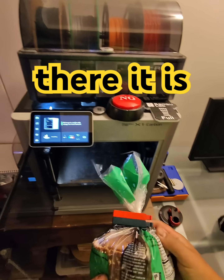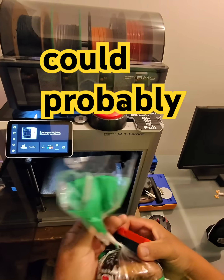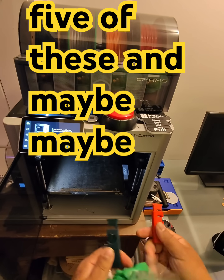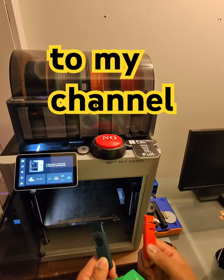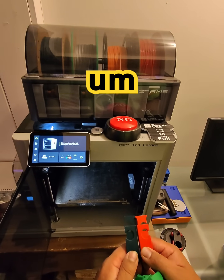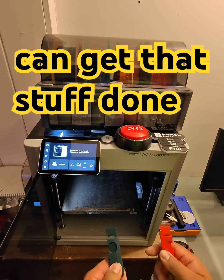So there it is. Now I'm asking you guys, what do you think? I could probably print about five of these, and maybe I could send them to people who subscribe to my channel. Tell me what you guys think. You want to go that route, maybe we can get that stuff done.